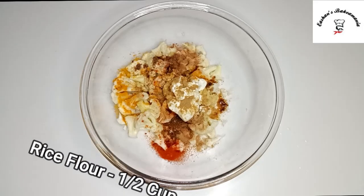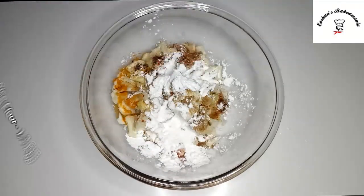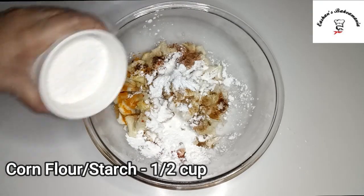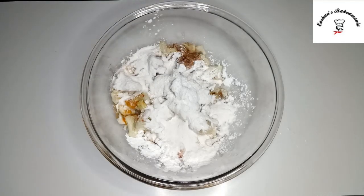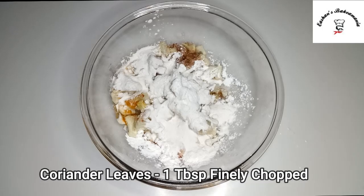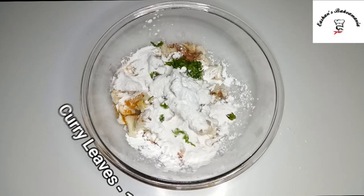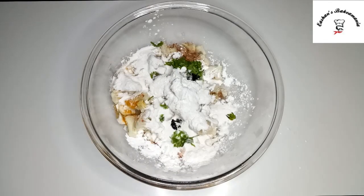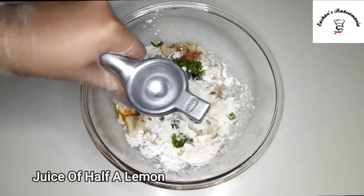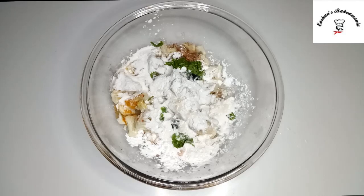Then we'll add our rice flour and corn flour. Once you add both of those, we'll add our coriander, then our curry leaves, and then the juice of half a lemon. And then we'll mix it all well.